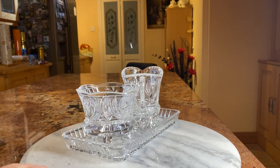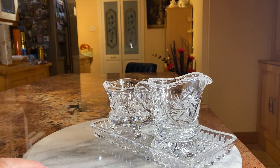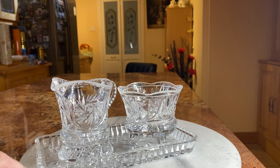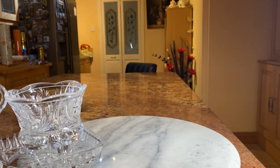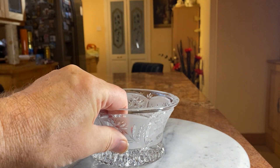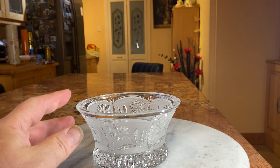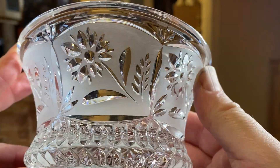It doesn't come out so well on the camera as it does in real life because you can really see the design and the light shimmering off these. Again they're all from charity shops. We've got quite a good one here which is to do with an end-of-life hospice and they do some really nice stuff in there. But there's lots and lots we got from the British Heart Foundation.